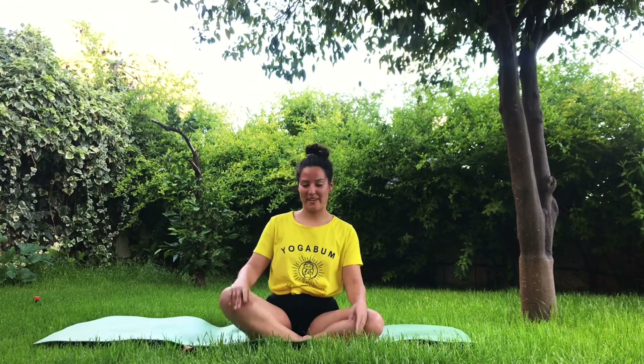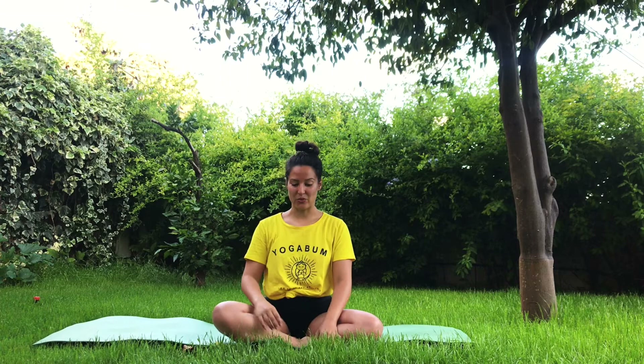Hello everyone, Alicia here again. Thank you so much for joining and practicing with me. Find here another sequence from the series Yoga from My Garden. Today is a just 10-minute flow to slow down our heart rate while stretching our bodies. I hope you enjoy it a lot — let's get started.